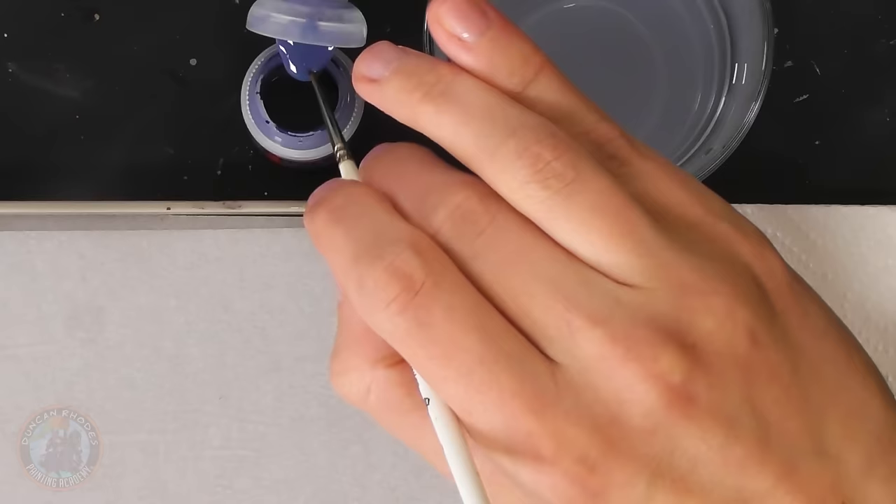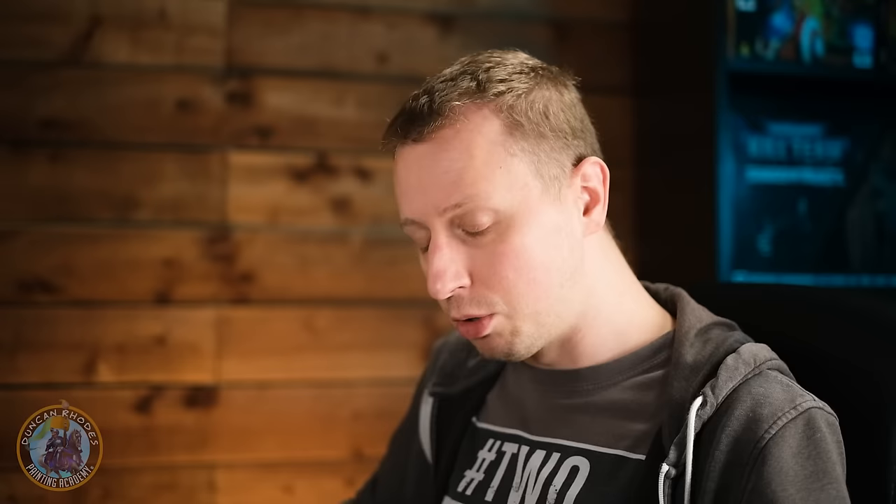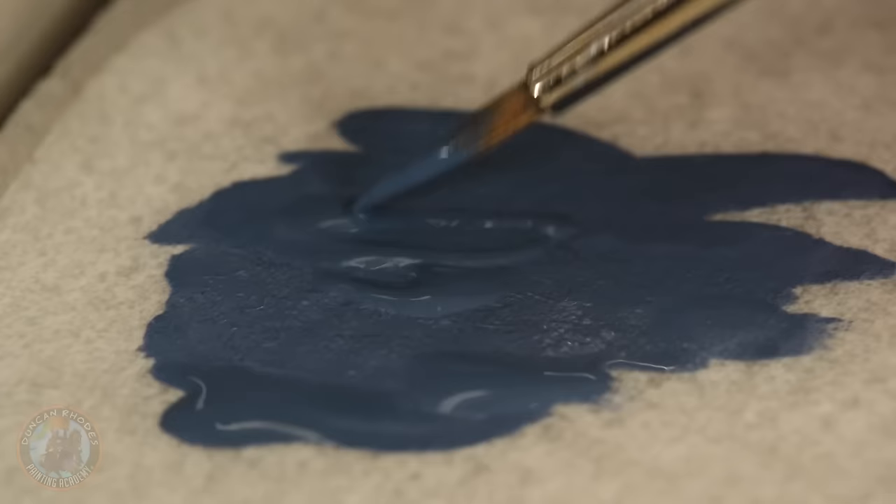That wash is now completely dry, so we can move on to the next step, which is to return to the original colours to re-layer them, because the model has gone quite dark and quite murky. We need to clean these colours up before moving on to putting in the actual camouflage pattern. This means going back to The Fang first of all, followed by using some Mechanicus Standard Grey for the uniform. The application is going to be a little bit more controlled than before, so I'm going to use a Artis Opus size 0 brush for more control.